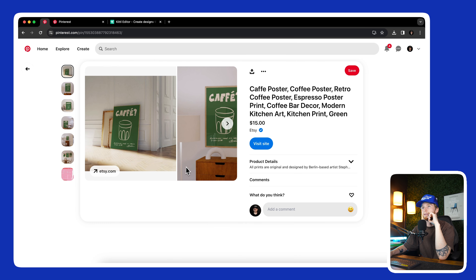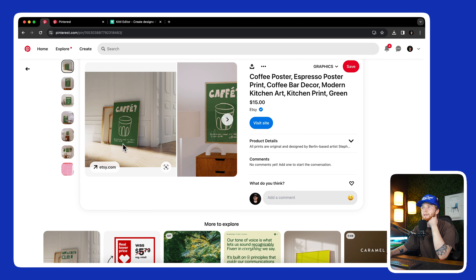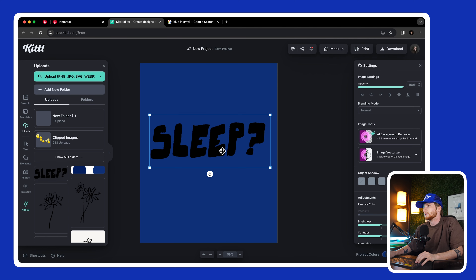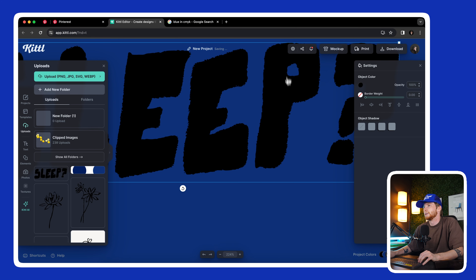I like this a lot — just got the iPad out and drew something in Procreate or similar, then vectorized it. You can do that in Kittl pretty easily. I want to get the iPad out and do that. Okay, so I've got the iPad out.